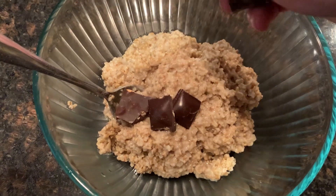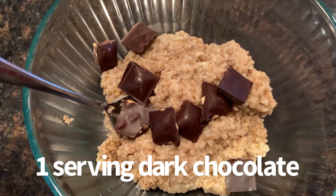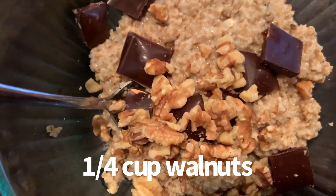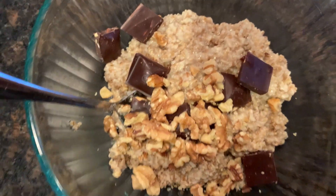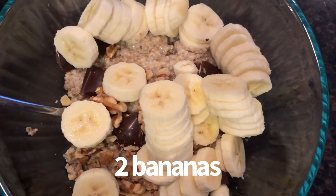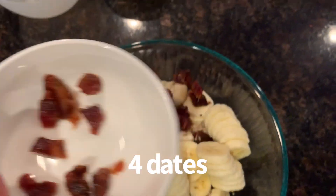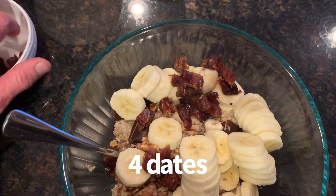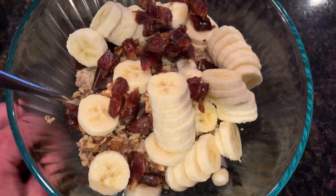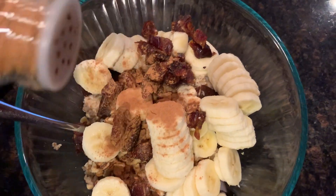Here are the oats, what they look like after. I added a serving of dark chocolate — vegan dark chocolate. Then I put on a serving of crushed walnuts, which is a quarter cup. Then I added two sliced bananas. Next, I added four medjool dates, and I just chopped them up in little pieces. And then I added on a few sprinkles of cinnamon.